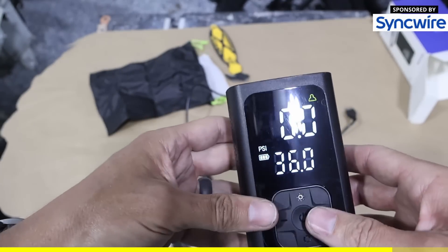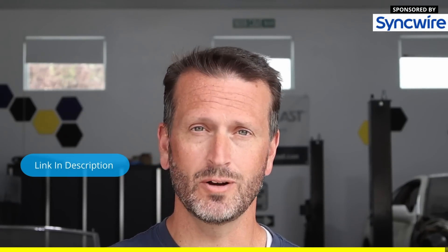I think this would make a great gift or a great thing to have in your car at any time. If you're interested, search SyncWire Portable Air Compressor at Amazon or I'll leave a link in the video description below.